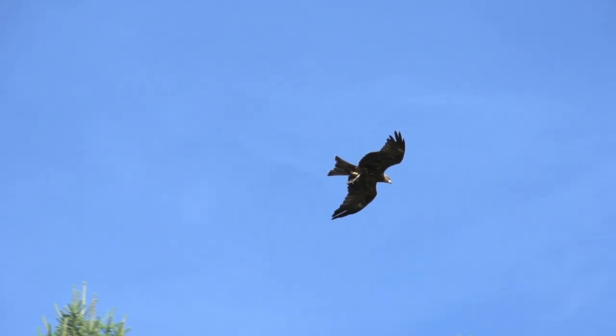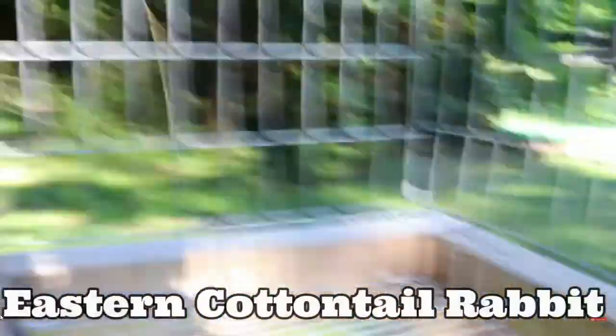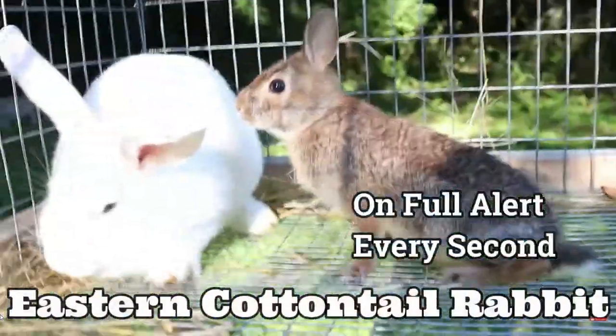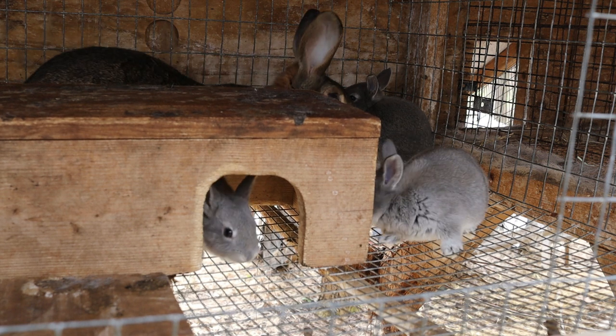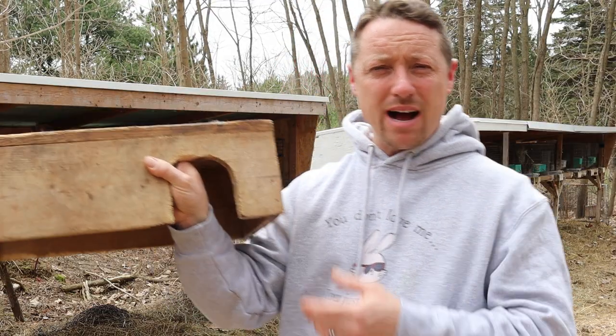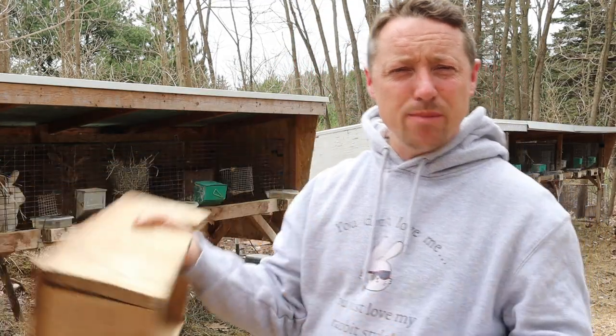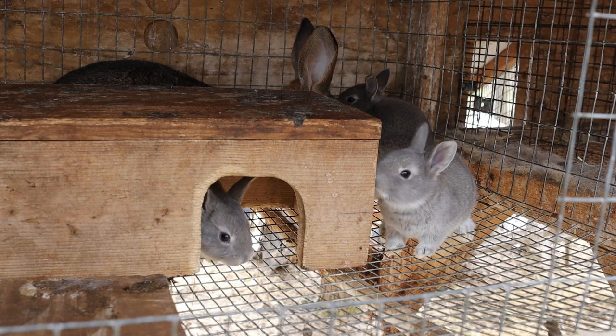Rabbits are nervous, and when you're raising them and providing them for other people, you want your rabbits to be in perfect health. You don't want them to be nervous wrecks to the point where they start to get aggressive and maybe bitey - that'd be worst case scenario. It's rare but it can happen. A little hide box like this works great - it's an immediate sense of security for your rabbits.